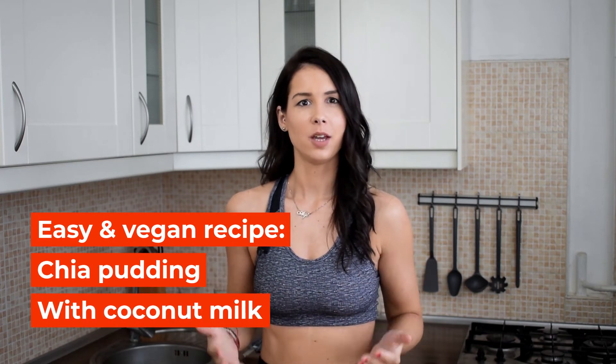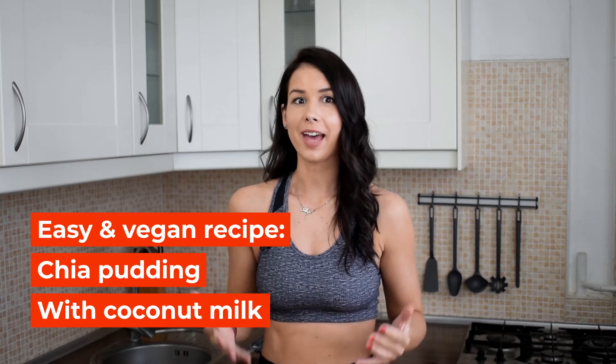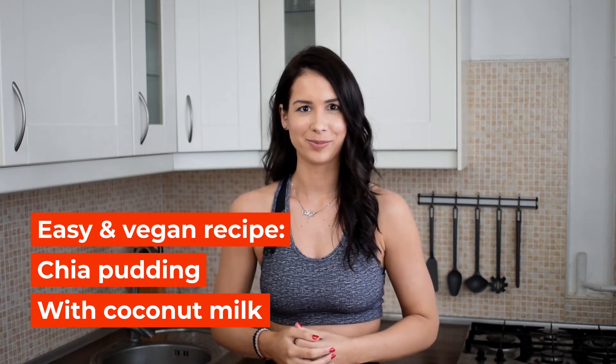In today's video we are gonna make a chia pudding recipe, which is very easy, quick, and it is also vegan. You will only need 3 main ingredients and you can do this overnight, and it can be a perfect breakfast or afternoon snack.